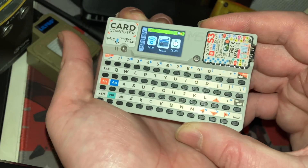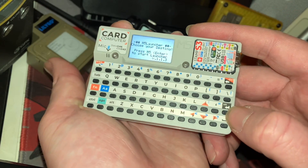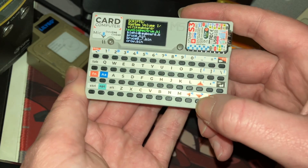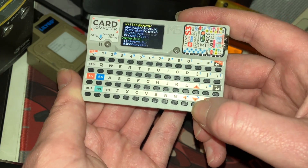If you hit the reset button, it's going to take you back to that bootloader. Hit enter, and then you can scroll through and select all the different bin files you've got downloaded.